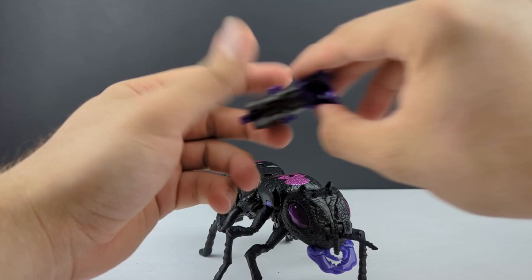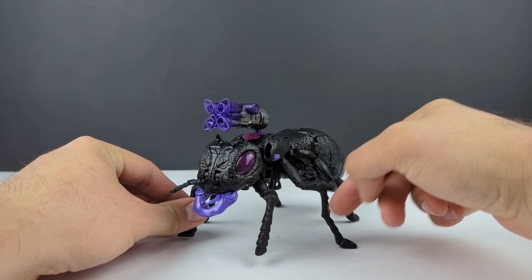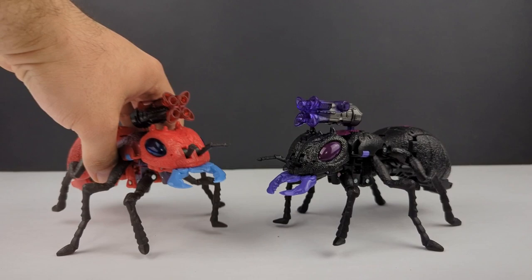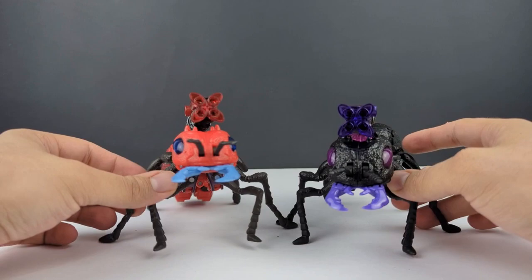Go ahead and plug the weapon in on top there. And there — Antagony in her beast mode. Awesome looking black and purple ant. Now we've got two species of ant in our collection, because here we have Inferno in his beast mode — so we've got a standard ant and a fire ant.